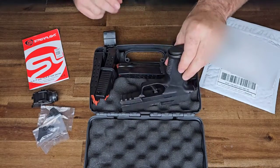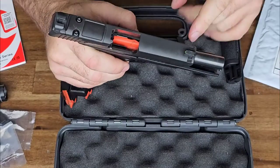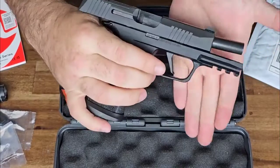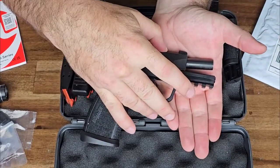This is a SIG Sauer P365 X Macro Tac Ops. The only difference between this one and the regular X Macro is the fact that this does not have a ported slide. You can see right here it has the standard 1913 Picatinny rail.